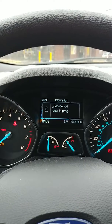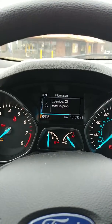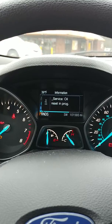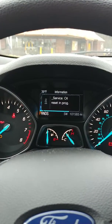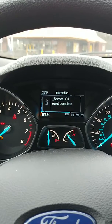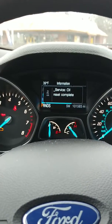Let go and press it again until you can see 'service oil reset in progress.' Don't let go of the gas and brake pedals until you can see 'service oil life reset complete.' That's pretty easy.